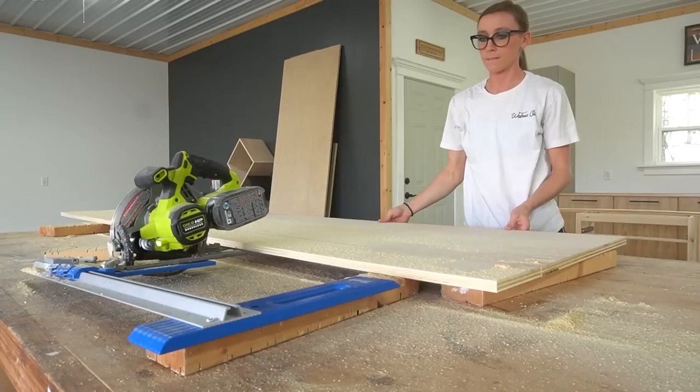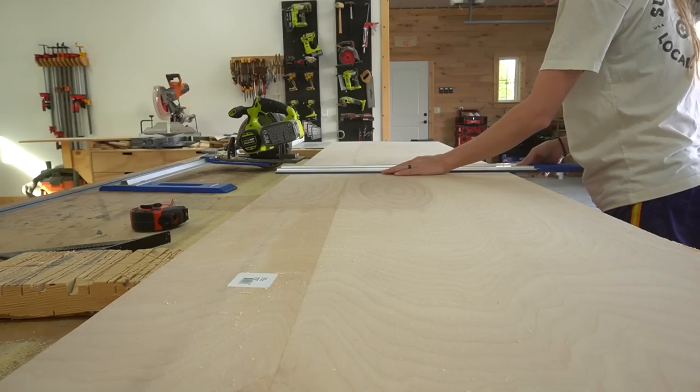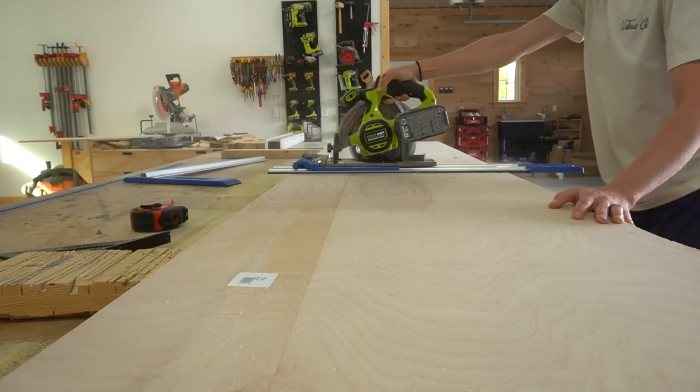I started out by using my circular saw and Kreg RipCut to rip my sheet into strips. Then I used my Kreg AccuCut to trim these strips down to final size.